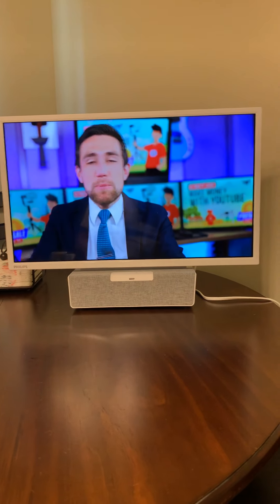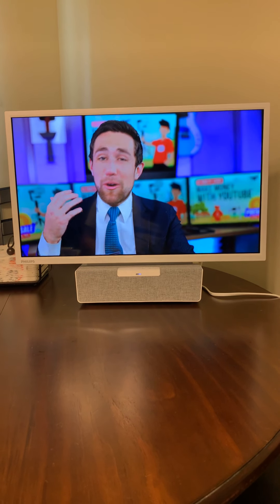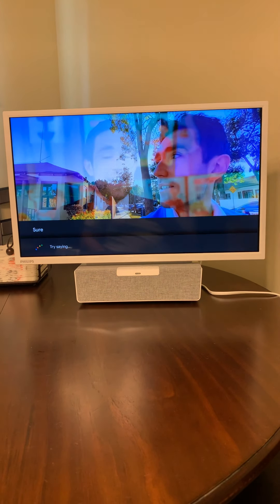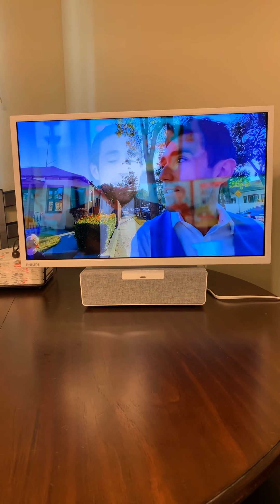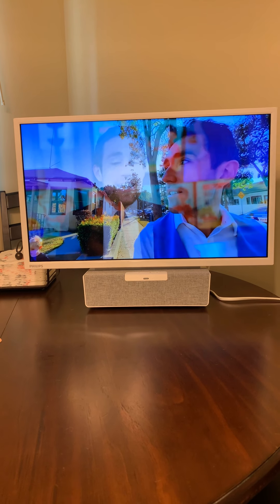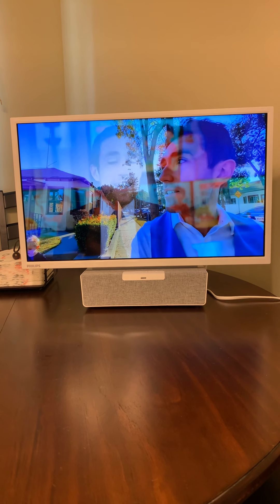I'm going to try to tell Google what to do — okay Google, pause YouTube. It did work this time. One problem I was running into yesterday was I was unable to pause YouTube using a voice command. So I'm happy that it just works now.